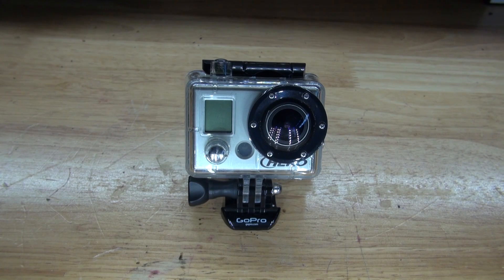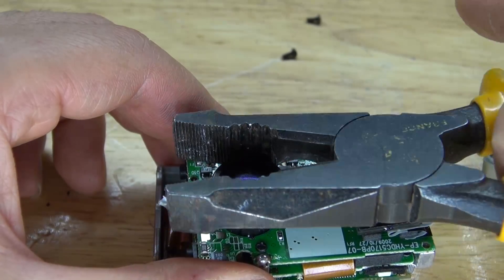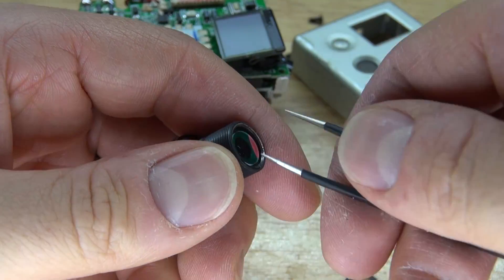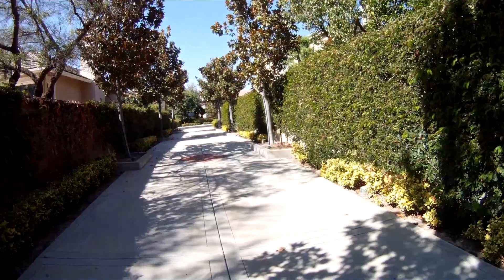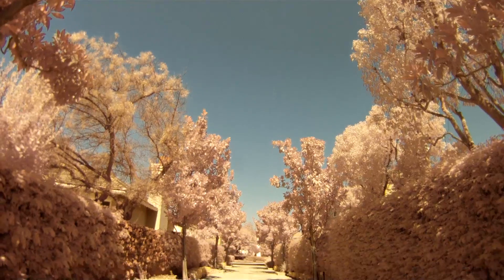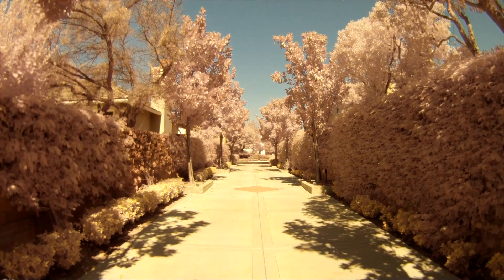Hello and welcome back to SciTai Tech. In this video I'm going to show you how to modify the first GoPro camera by simply removing the lens and removing the IR cut filter, to make a regular GoPro camera turn into a full spectrum GoPro camera. Let's get started.